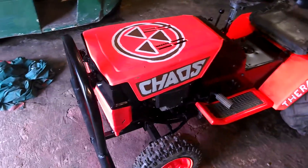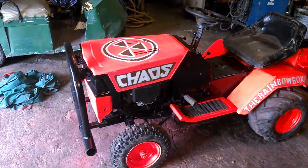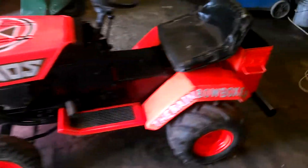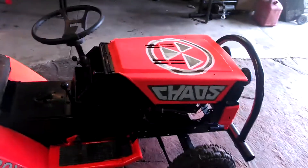We have a fluorescent orange paint scheme. It kind of comes out almost like a fuchsia in the pictures. Got brown and white trim. I still got to do some clear coating on it, but she's ready for the prime time, baby!